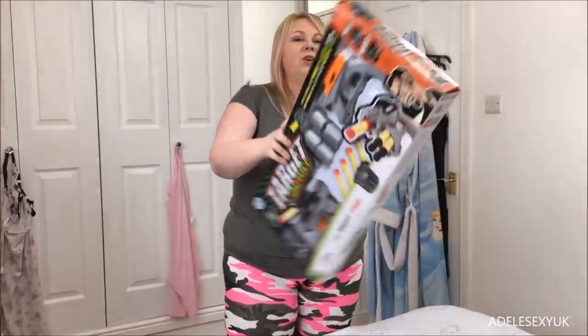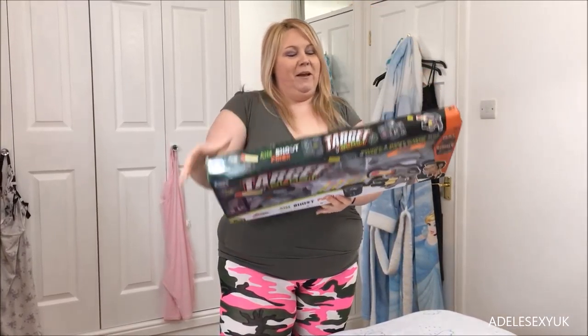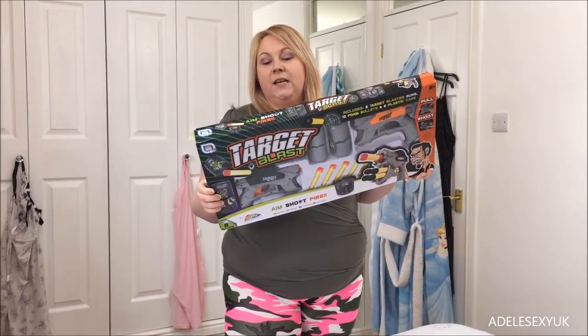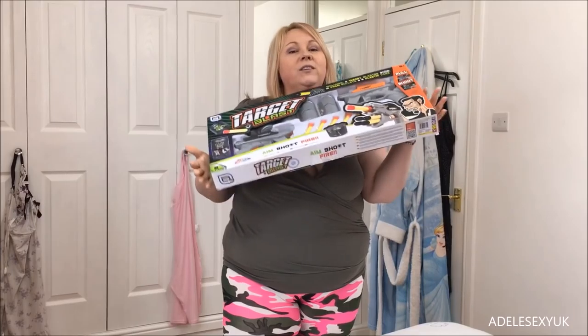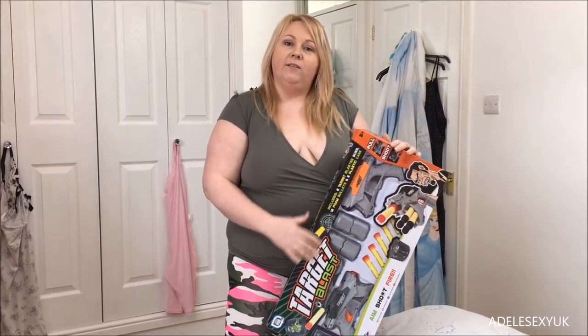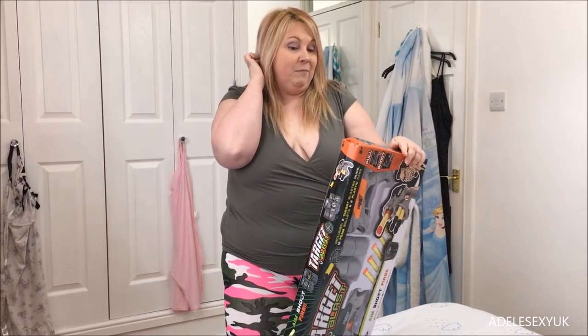This is a Target Blast. It includes two blaster guns, twelve foam bullets and six plastic cannons. Now, it's not officially Nerf like it normally is that we do, but we got it bought for a birthday, so we thought — Mr. Producer doesn't like it, he's saying because it's not Nerf, but guess what? Tough. So you pull it and shoot, basically. It's by a company called Game Hub.